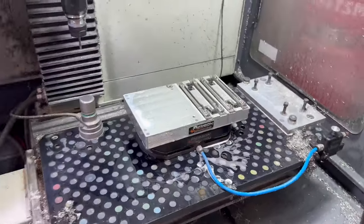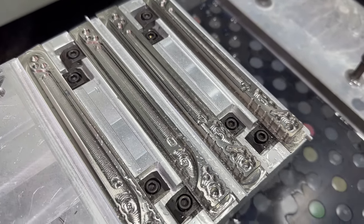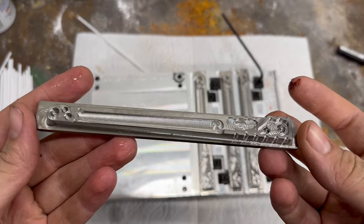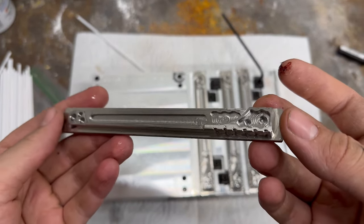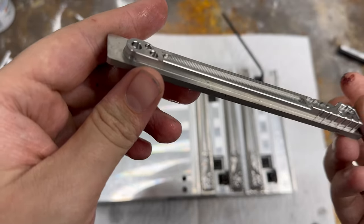Now that the recap is done, we are starting with the first operation of machining the handles. Here you can see all the op-1 ones finished in the palette and how they look after their first machining operation. I go ahead and take the first one out of the palette to quickly inspect it — everything looks good, and all the tapping was done correctly for the second operation. Now that these handles are done, it is time to move on to the next set.